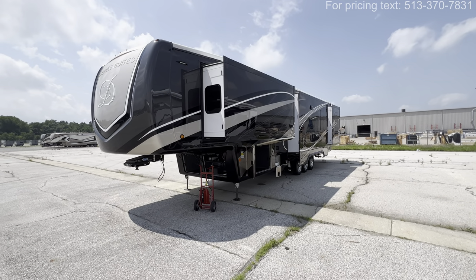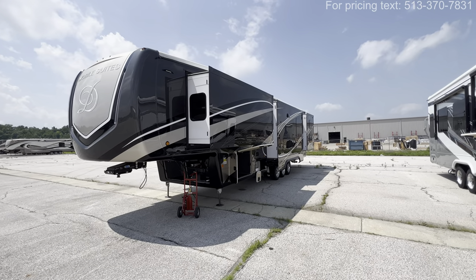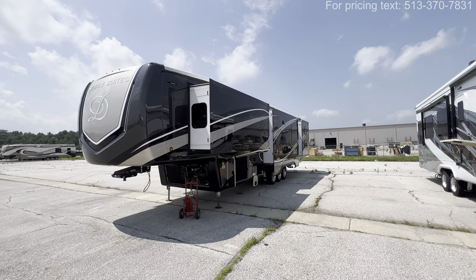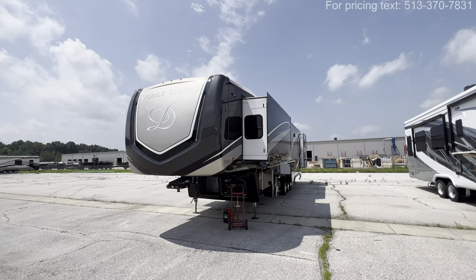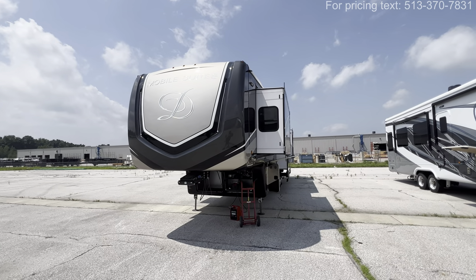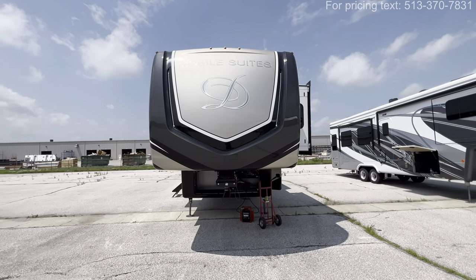Hey, what's going on everybody? This is Hunter. Hope you guys are having a wonderful day. Today I'm at the DRV Mobile Suites Factory doing a couple videos for you, and this is the 2024 Mobile Suites Manhattan. This is their two full bath bunk model, so this is a great floor plan if you guys have kids.